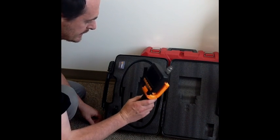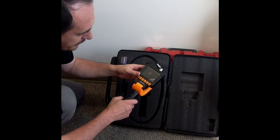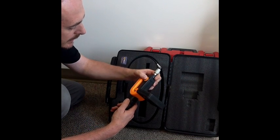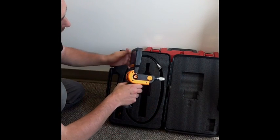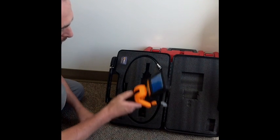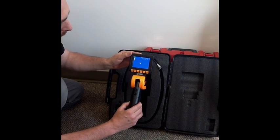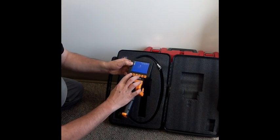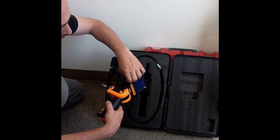Basically it has the same concept — it's a monitor-based system — but with a much bigger monitor. It has a much easier handle because you can flex the monitor, plus you can change the direction of the whole handle, making it much easier to manipulate. Another thing is this VideoScope can capture images and videos, and you can transfer them to a computer. It has a USB connection.